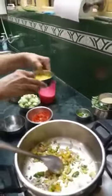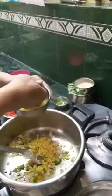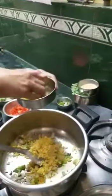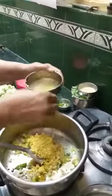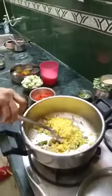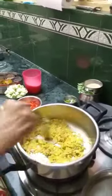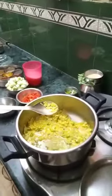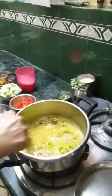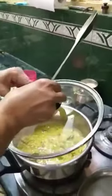Now I am going to add the moong dal because moong dal takes a little time to cook. This moong dal is almost 2 tablespoons and it was soaked 2 hours back. We want it to cook nicely, so we are also going to add some water once we sauté it. We've sautéed it a bit, so I will be adding some water for it to cook. Then we are going to put the lid on and let the moong dal cook.